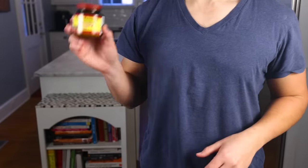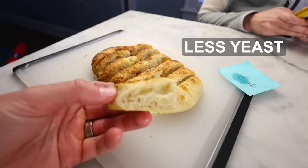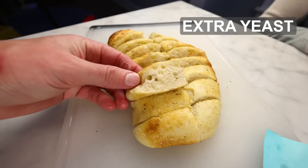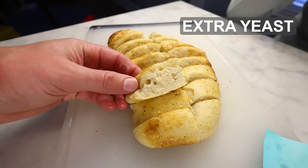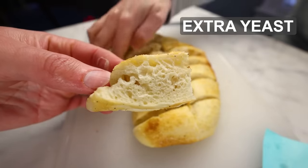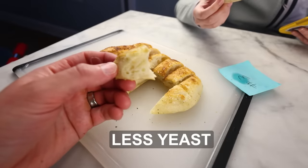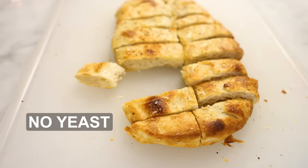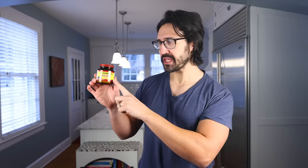None of these things are objectively good or bad — it all depends on what kind of effect you're going for. With the possible exception of yeast. I tried using less yeast, zero yeast, and extra yeast, and my findings there were surprisingly conclusive. Sounds good. Tastes more yeasty. Really yeasty. It has a gummy texture. It smells like an armpit. Oh God. Nope. Spit it out. Yeah — up to a point, more yeast is good.